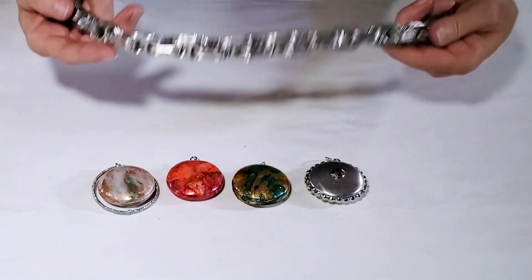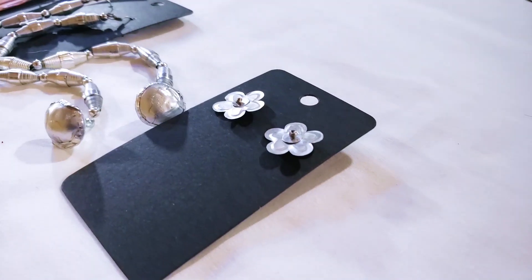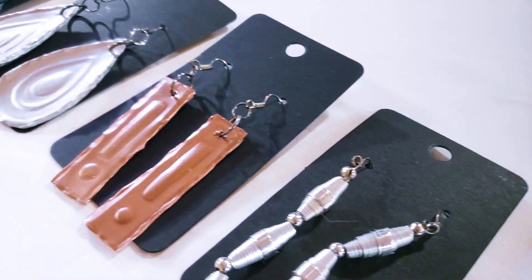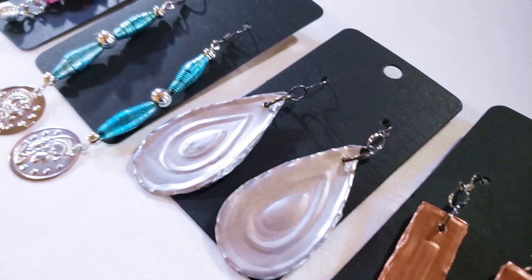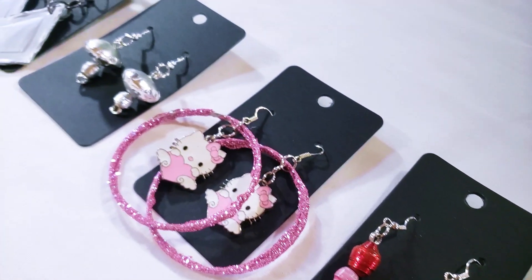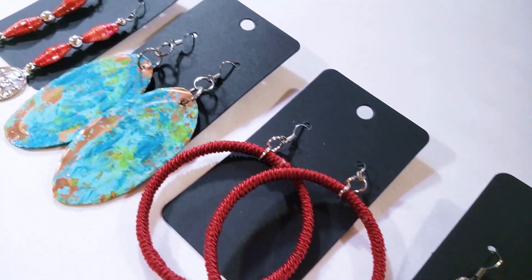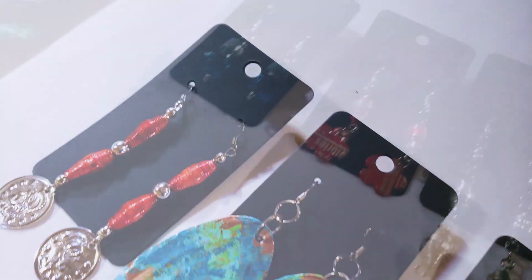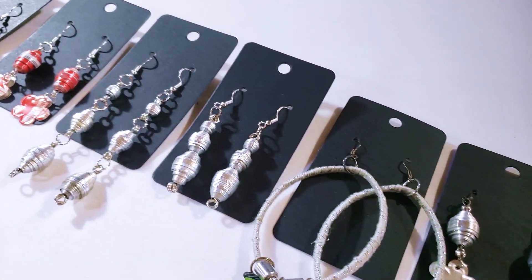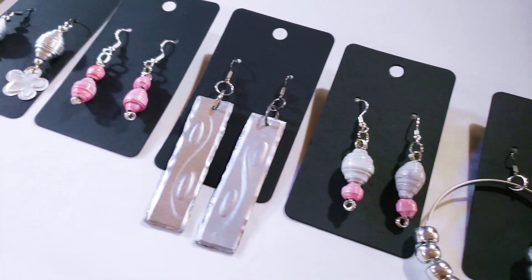And lastly, you can use the pull tabs to make fun chunky chain styles. I hope this quick tour of my aluminum can jewelry and different techniques has given you some inspiration to try this jewelry making from your next empty soda can. Don't forget to check all the resources in the description box, click the like button if you enjoyed today's video, subscribe if you'd like to join my YouTube family, and check the description for the Upcycled Design Lab newsletter sign-up. Thank you so much for watching — I hope to see you back here soon!